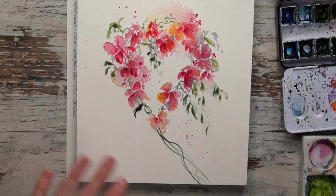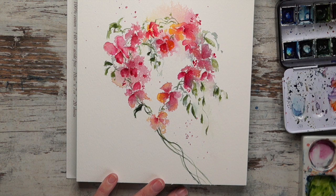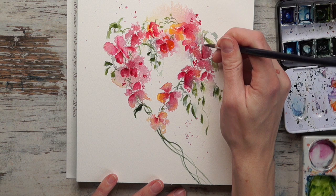You are all ready to go and try this. Of course you don't have to use the same materials as I do - if you have a different paper, different colors, or a different size of brush then that is totally fine.